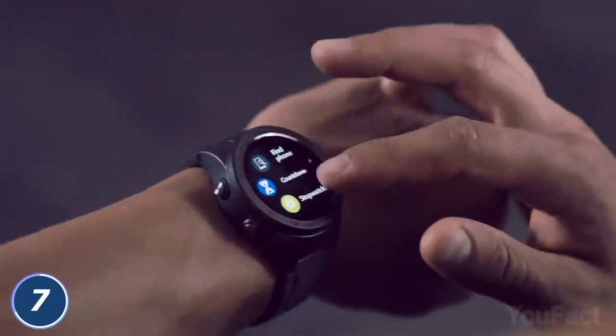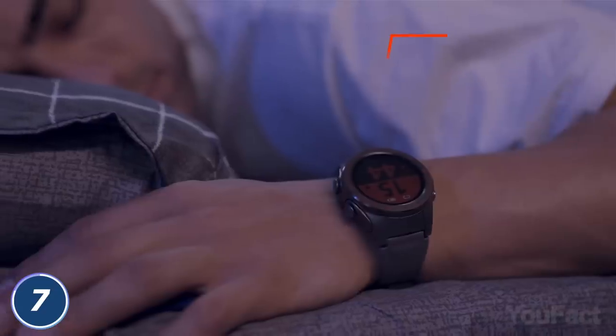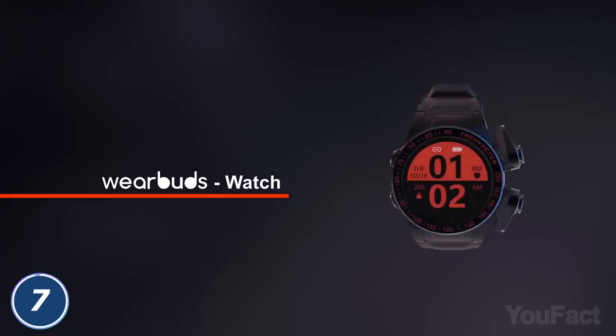Even cooler, the band gives you fitness tracking capabilities. Keep an eye on your heart rate, calories burned, hours of sleep, and so on — all the data you'll see in the app. Who could have thought that earbuds would improve your health habits?